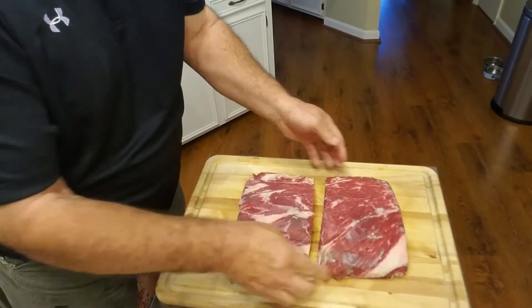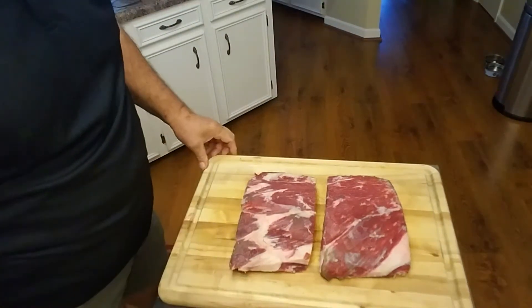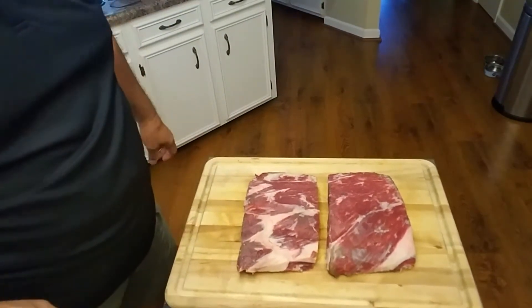This is what it ends up with. Looks good. I'm going to start it — I've got that to work with.